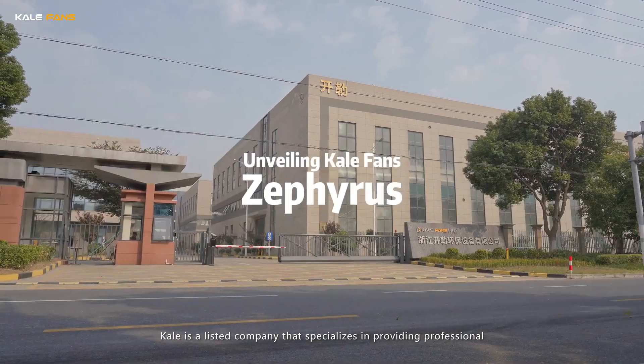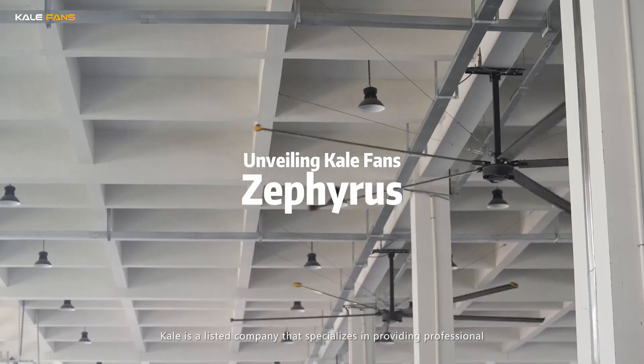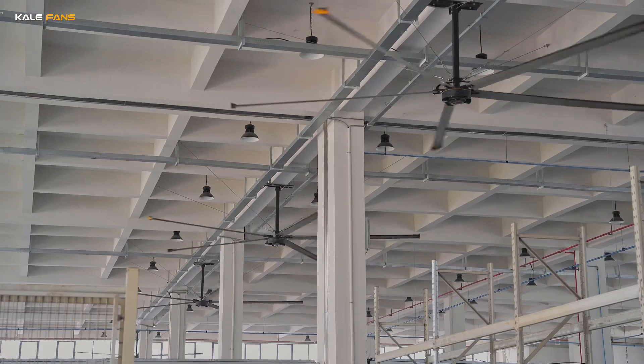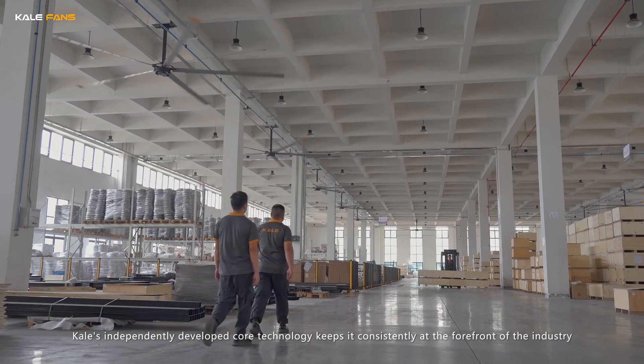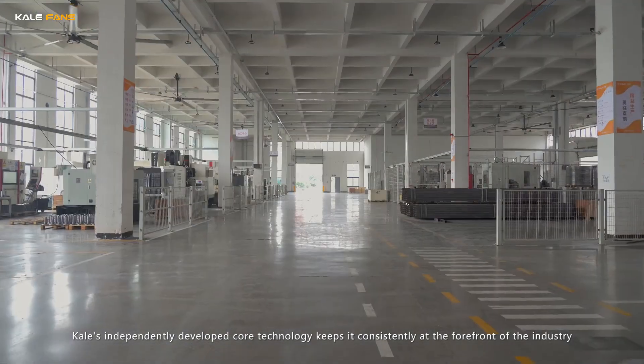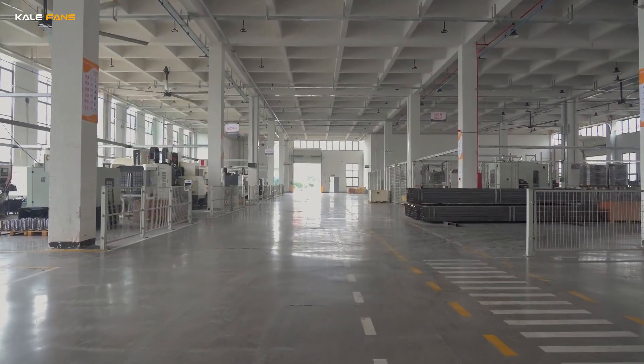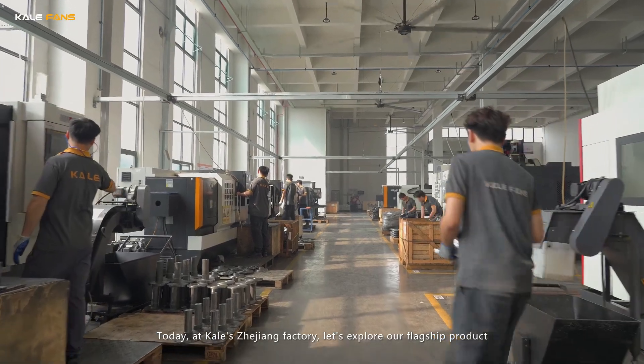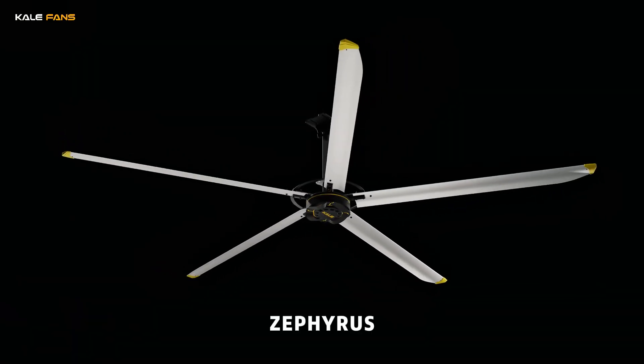Keler is a listed company that specializes in providing professional and personalized ventilation and cooling solutions. Keler's independently developed core technology keeps it consistently at the forefront of the industry. Today at Keler's Zhejiang factory, let's explore our flagship product, Zephyrus.